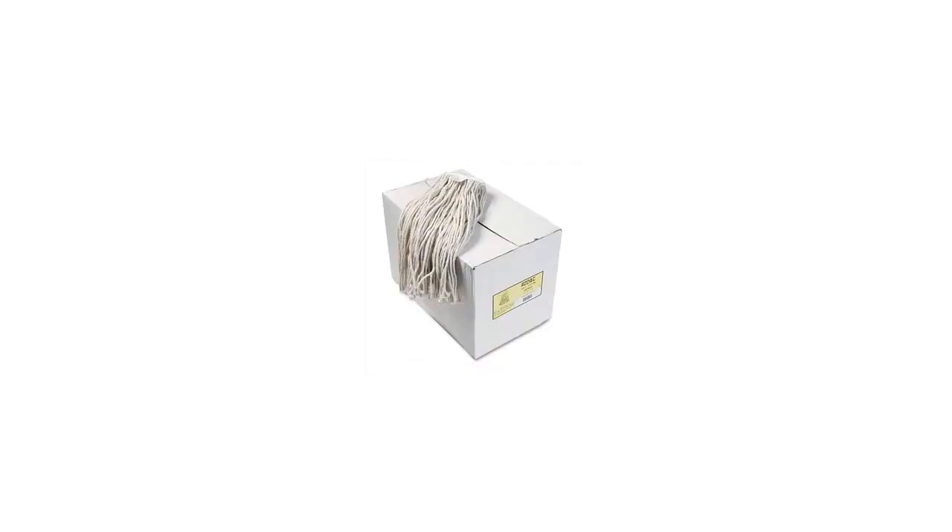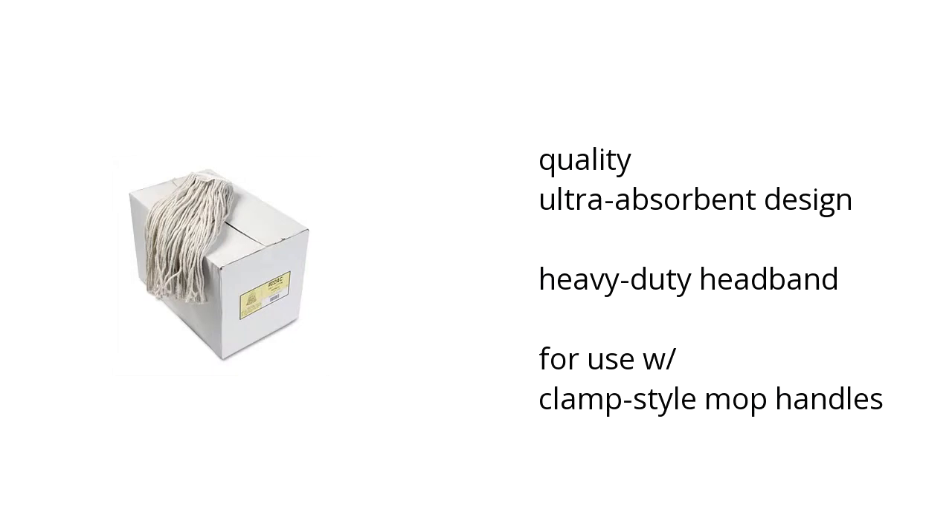Hi, I'm Denise with the Buzztala Marketplace. Here's what you need to know about the Unison Premium Cut End Wet Mop Heads Cotton on sale at Sam's Club.